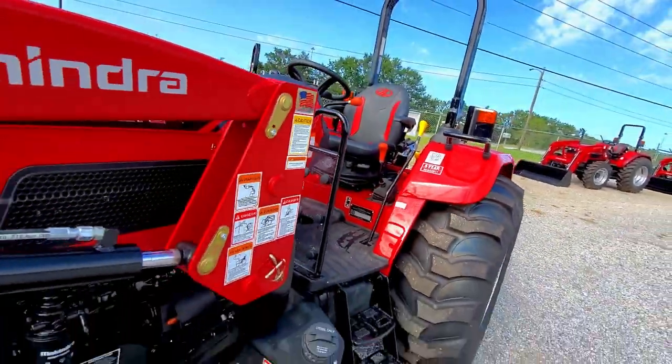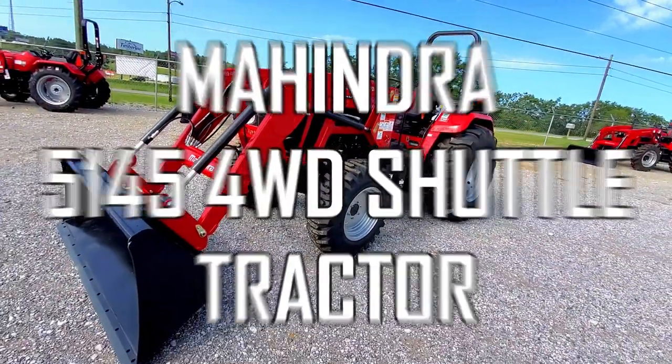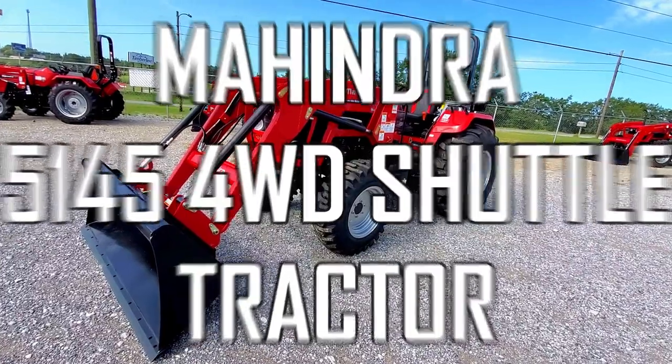Hey folks, welcome back to Peach Outdoor. My name is David and today we're taking a closer look at the all-new Mahindra 5145 four-wheel drive shuttle tractor.